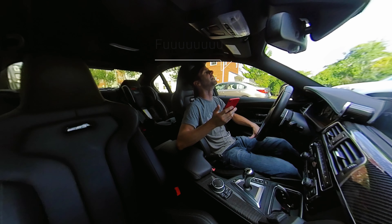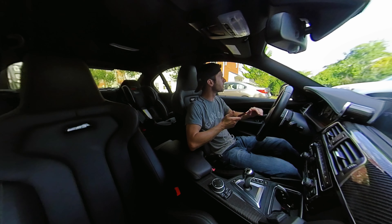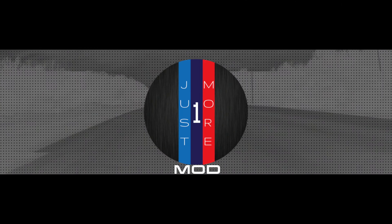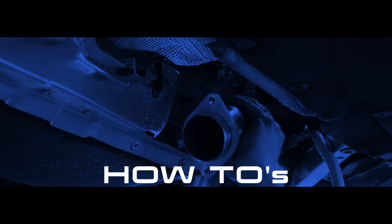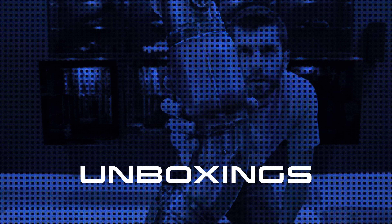Oh man, that was all me, that was all me. All right, round two? Jesus, dude, that is a f***ing strong! Jesus Christ.